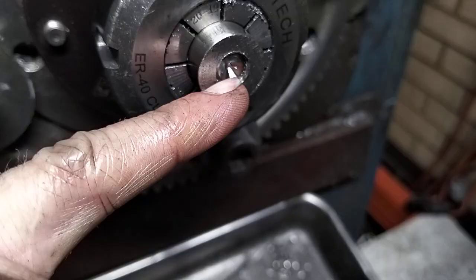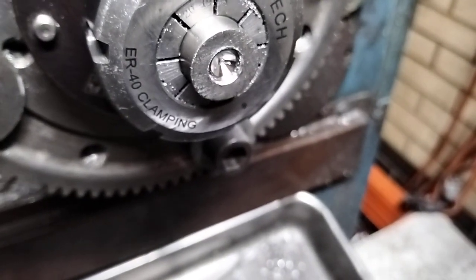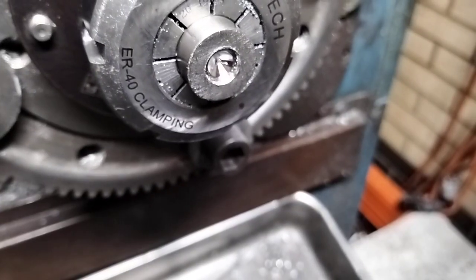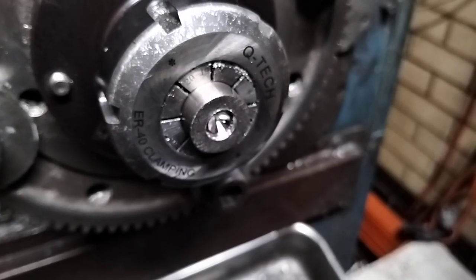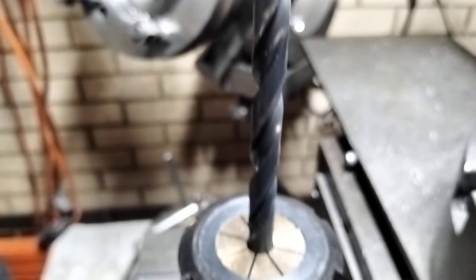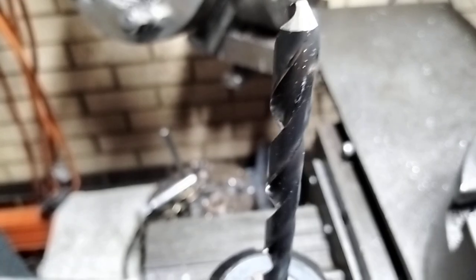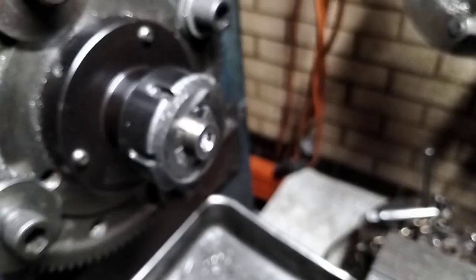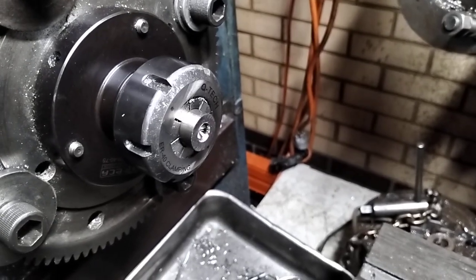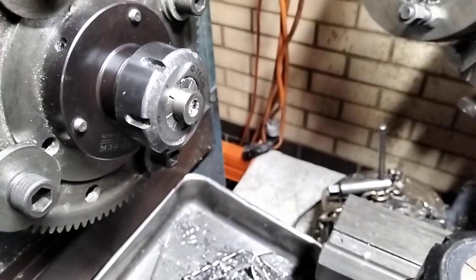So when you get your starting centre, you need to let it run a bit to take off the finest shavings so that it drills dead true. I've got quite a long drill here — it's a long series drill, 10mm. I've already drilled in from the back end and now we're coming in from the front.